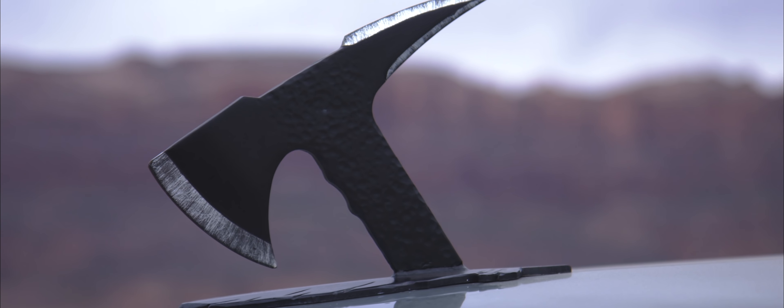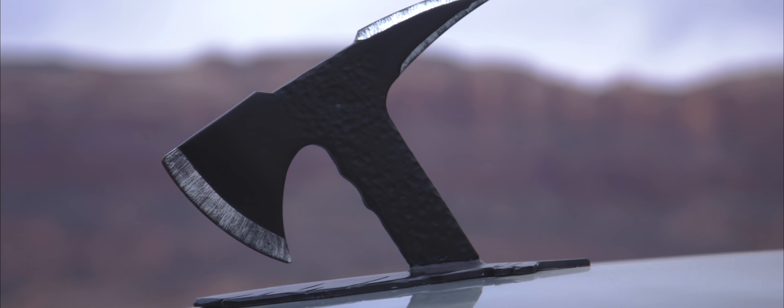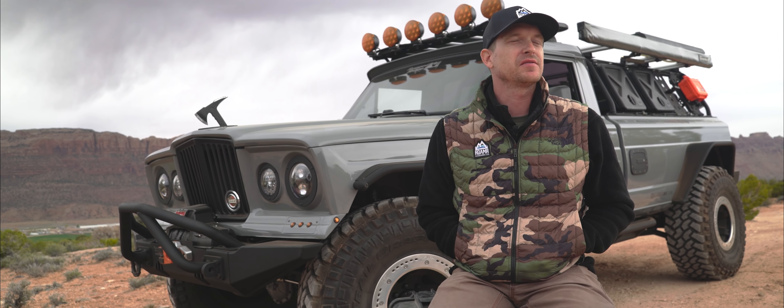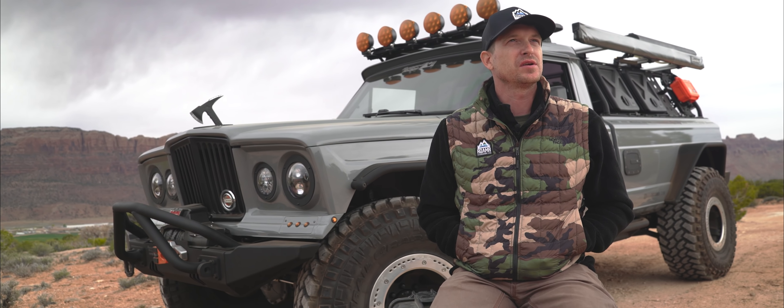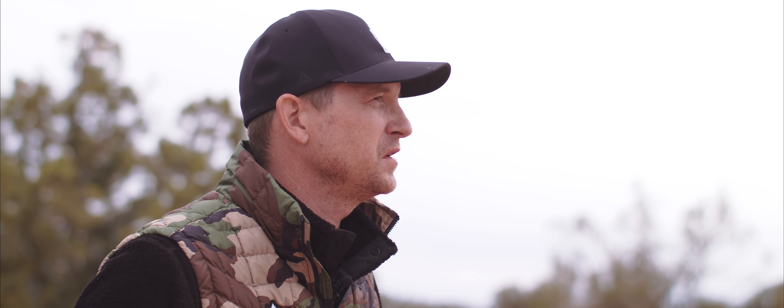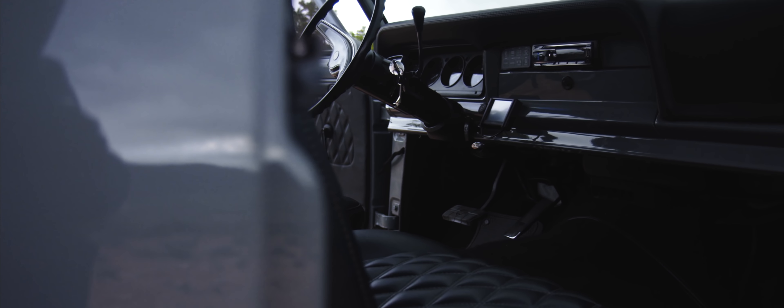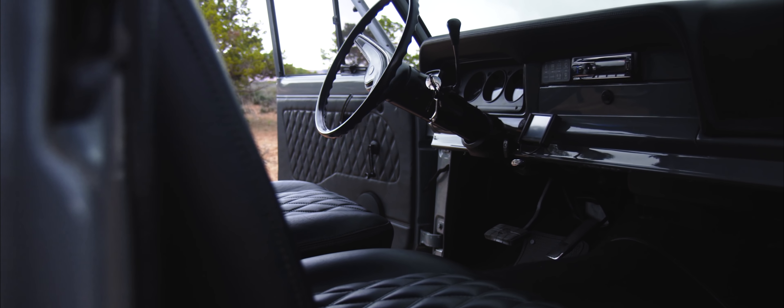Early on, we dubbed the truck the Tomahawk. Castle Fab did a lot of the fab work with the bobbing and the suspension. He actually created, out of nothing, a feather mount, and then took an actual tomahawk I bought off Amazon and hammered the head down for the hood ornament. That's one of my favorite features on the vehicle. And in the back, when you open the tailgate, there's another tomahawk — like a hatchet stuck into the side.